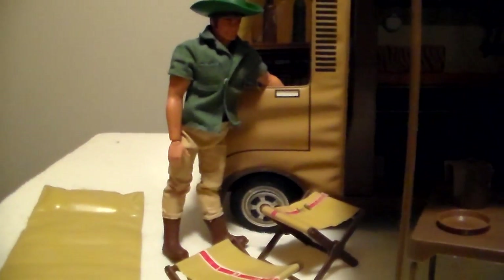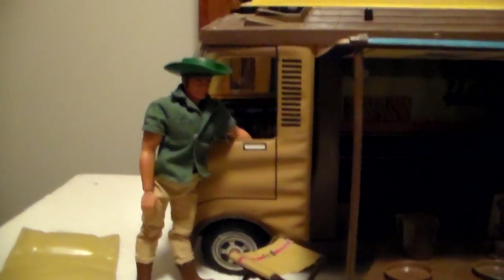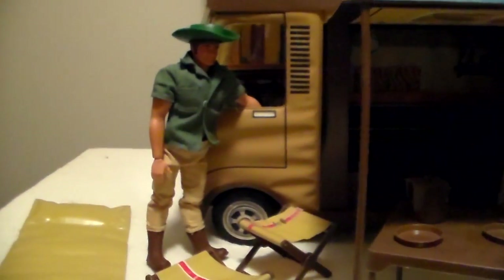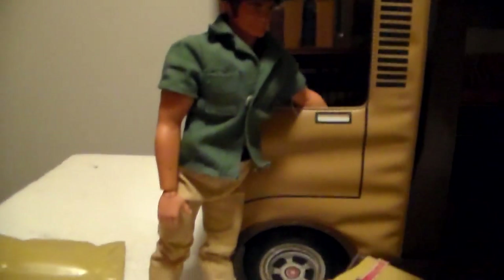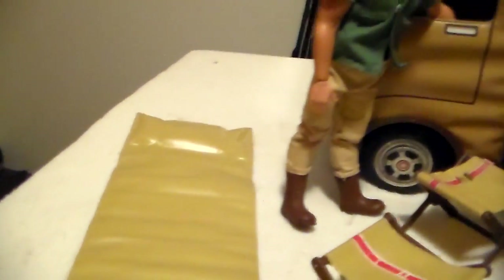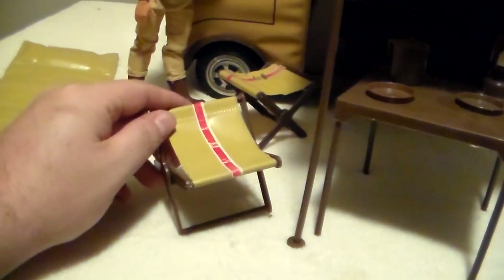Here's one of my Jim figures. He no longer has karate action — it doesn't work anymore — but his head was never re-glued. He was played with pretty rough, but his arms haven't turned colors, so he still has good color. There's a sleeping bag with foam in the pillow. There was a decal stripe that ran down it but it's missing. You can see an example of the stripe on it.